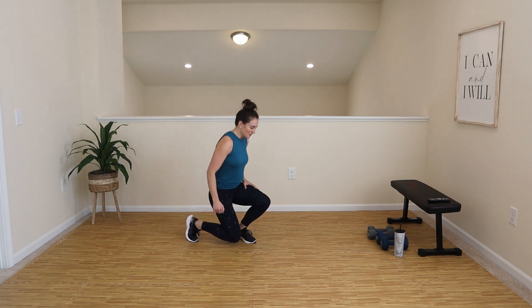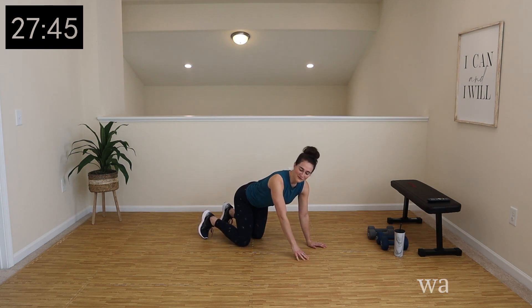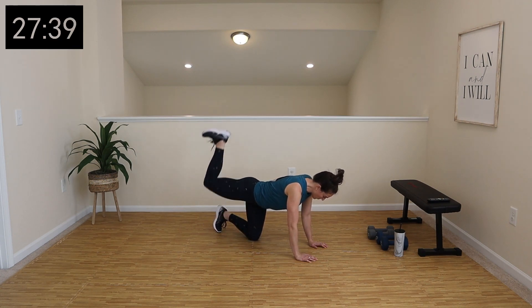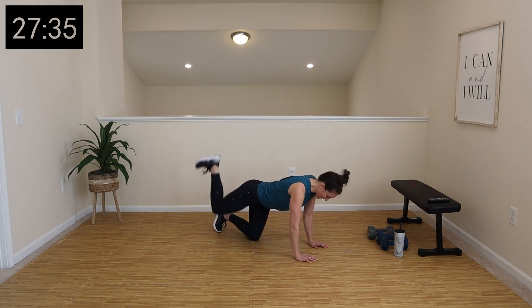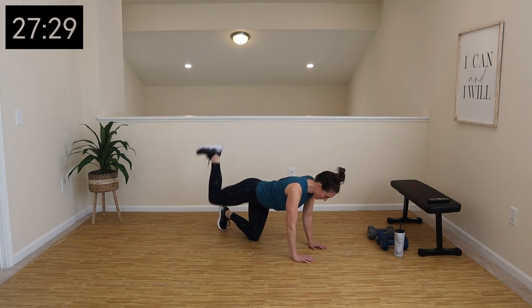We're going to start warming up on the ground. We are going to do our hip series that we've done plenty of times before. In a quadruped position, hands in place, you are going to be kicking right back, kicking up to the ceiling. We're going to do 10 here.